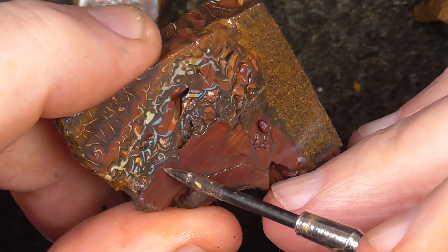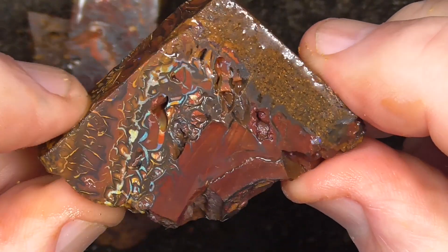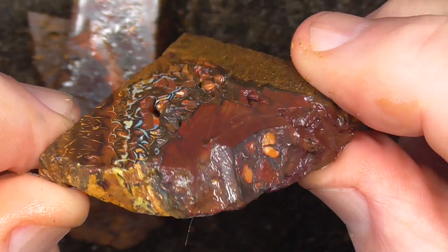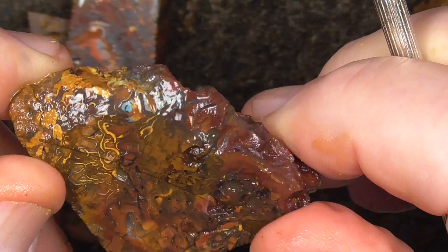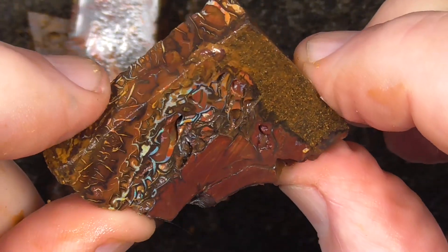Nice pattern piece over here with a bit of colour. There's a bit of a hole there unfortunately. That's the nature of this material.